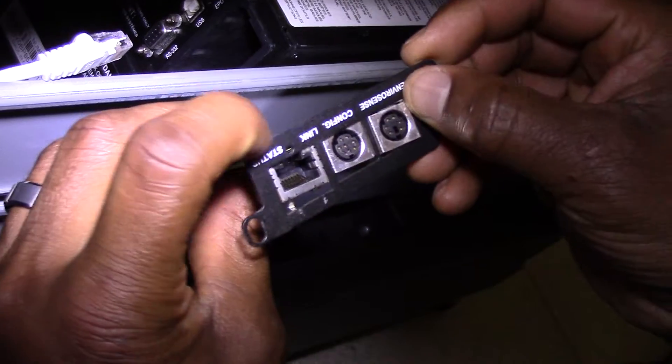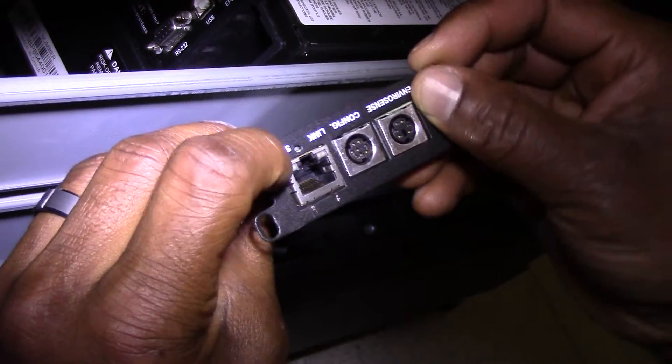Attach them to the new web card — attach the faceplate first, and then attach the ethernet cable.